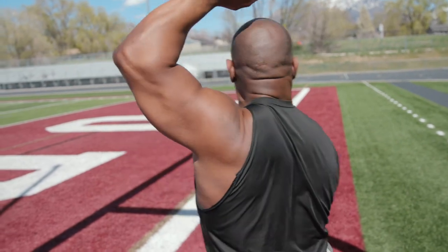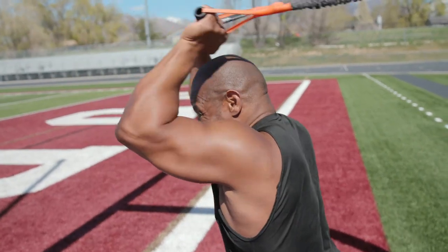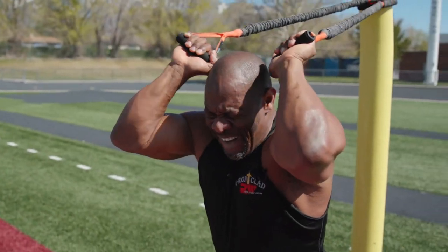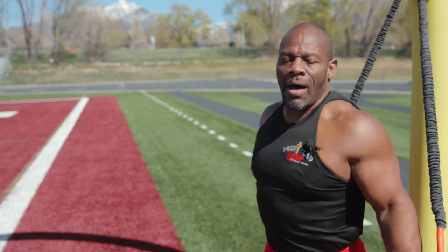So get those elbows up. Here we go — ten reps. There you go.